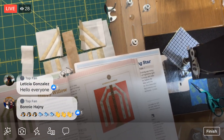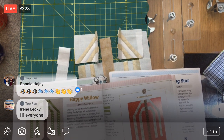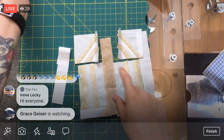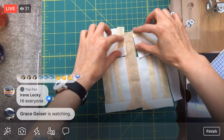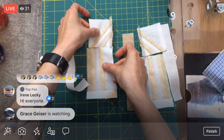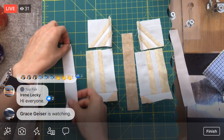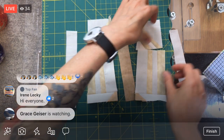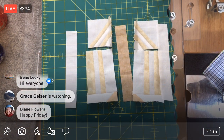We got really far on the block yesterday. We're just about done here — we just have to sew all the pieces together, these two pieces first, and then all five pieces together after that. That is the plan tonight. But first I wanted to show you guys John's work that he made.